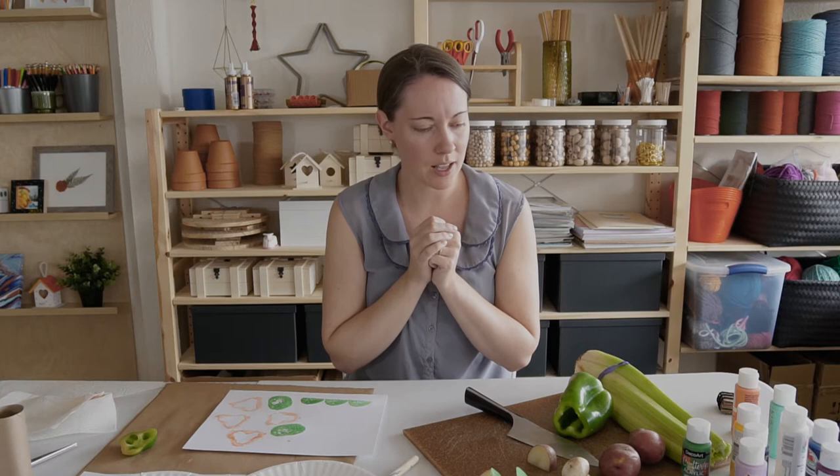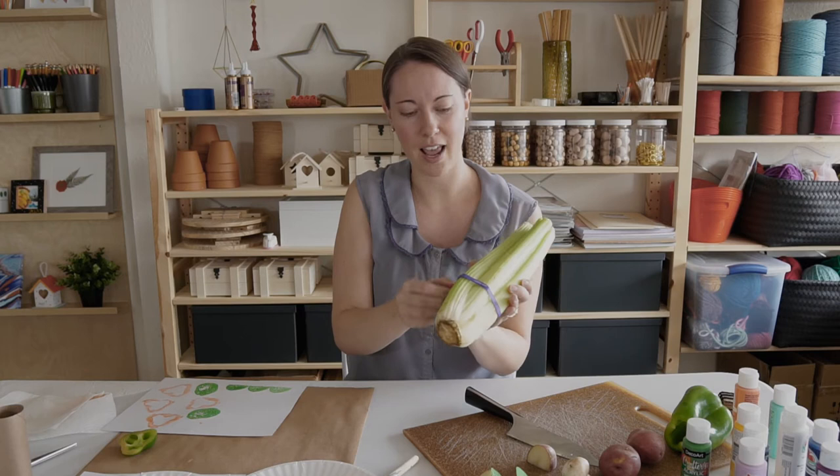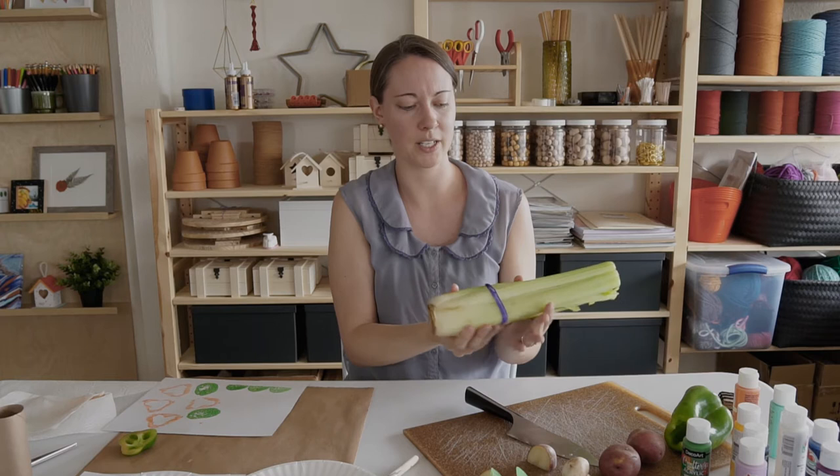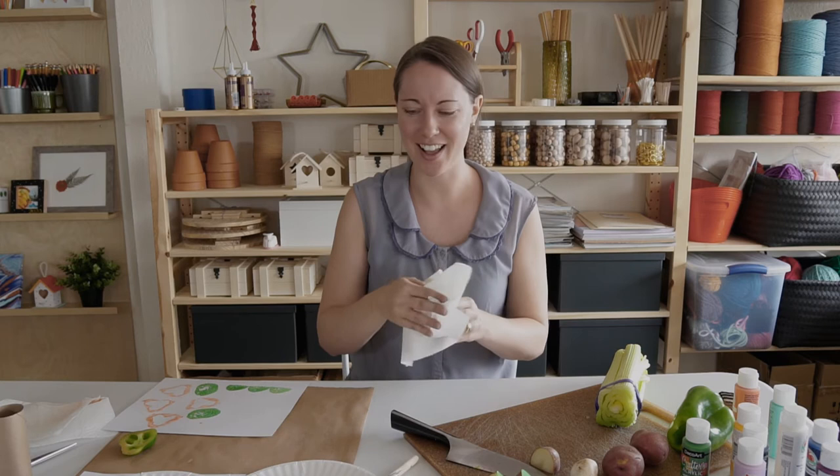I've been saving my favorite thing — celery! I wanted to show you how cool the bottom of celery can be. My celery came with a rubber band on it and I'm going to leave the rubber band so we can kind of get a double stamp out of it. I'm going to trim it right underneath this rubber band. Adult's job! You can see this really wonderful shape — I think it looks like a flower or a rose. Veggie stamping is one of my favorites because it's such an explorative process of just seeing what you get, which I think is really fun to play around with.